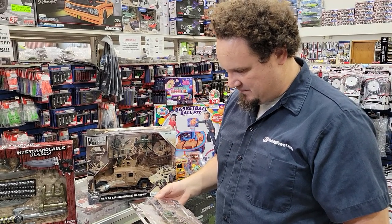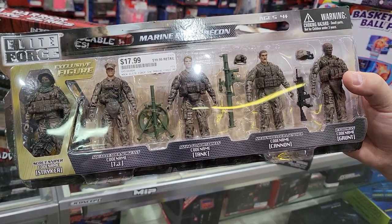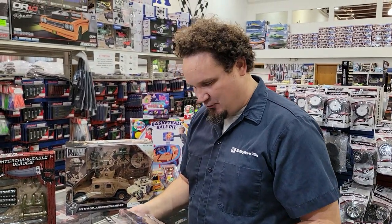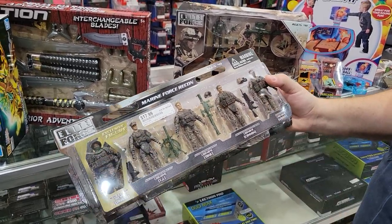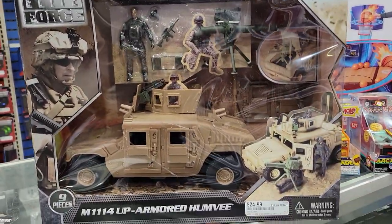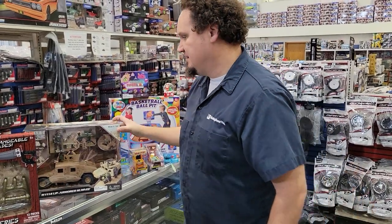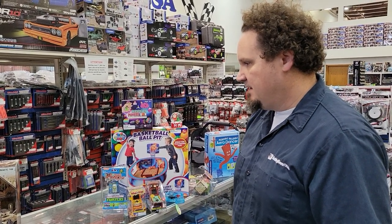I grew up with GI Joes, so when I saw this I was like no way - it's kind of a GI Joe-ish sort of thing. We got a Marine Force Recon set and an Army group. There's code name Striker, TJ, tank cannon, and grunt. You get a little mortar, bazooka, assault rifle, grenade launcher, and they all have helmets. And to go along with it you can get a Humvee setup with another figure and what I think is an AIM missile launcher.